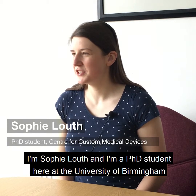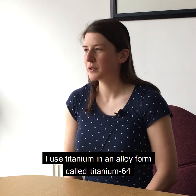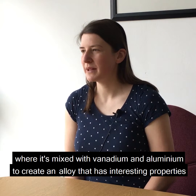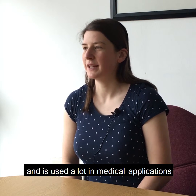I'm Sophie Louth and I'm a PhD student here at the University of Birmingham. I use titanium in an alloy form called titanium 6-4, where it's mixed with vanadium and aluminium to create an alloy that has interesting properties and is used a lot in medical applications.